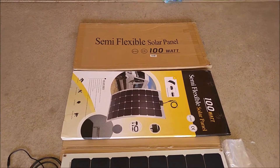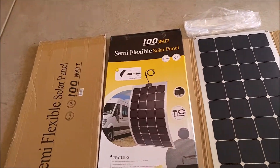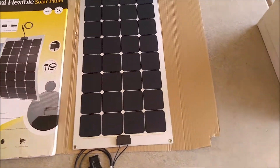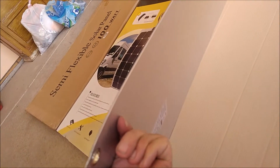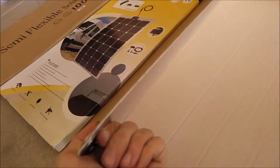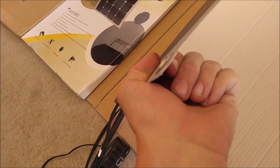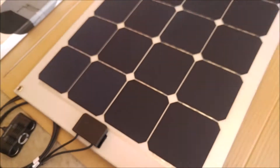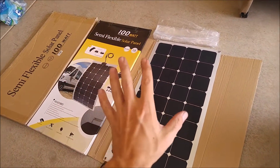Today at Gadget Class, I'm putting one of these new semi-flexible solar panels to the test. This is a 100-watt semi-flexible solar panel. They're actually made of a laminated clear PTFE and aluminum kind of sheeting. The total width is just over a sixteenth of an inch. If you include the grommets, it's probably like an eighth of an inch. These are kind of designed to be used on boats and RVs.